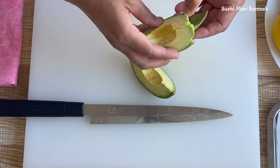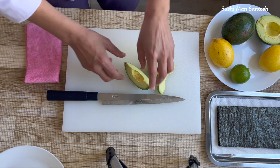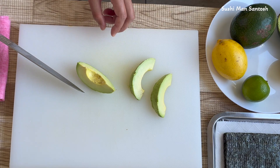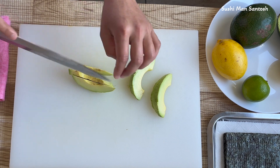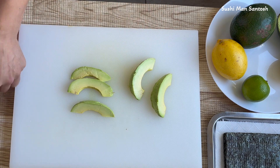I'll take out the skins. Now I'll cut into small pieces like this, and I can use these inside the sushi roll.